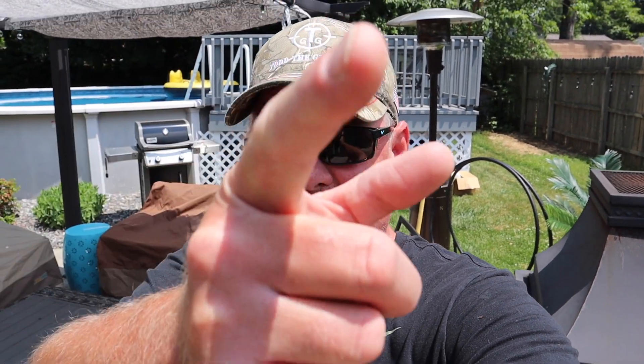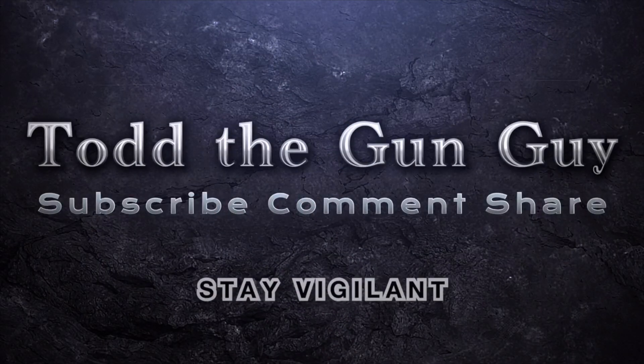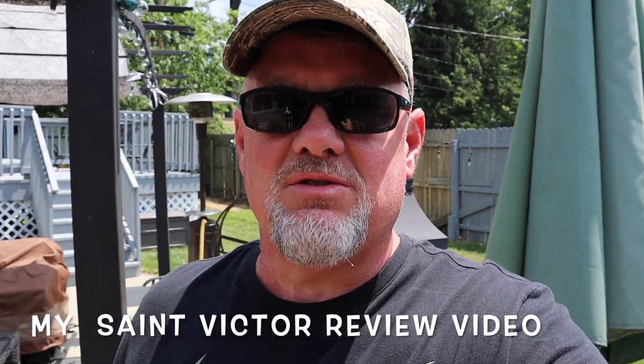Welcome back and thanks for joining Todd the Gun Guy. Today we're going to go over some accessories on the Springfield Armory Saint Victor pistol, 7.5 inch barrel. Right now it's one of my most viewed videos — over 20,000 views — and there's probably a reason for that. It's definitely becoming more popular and I want to show you guys what I did. It's pretty much just focused on the accessories, so let's go take a look.